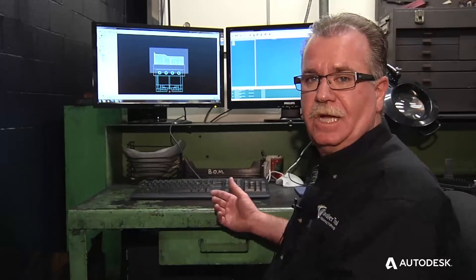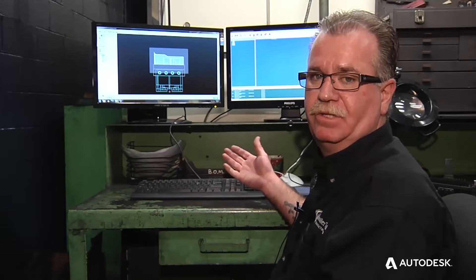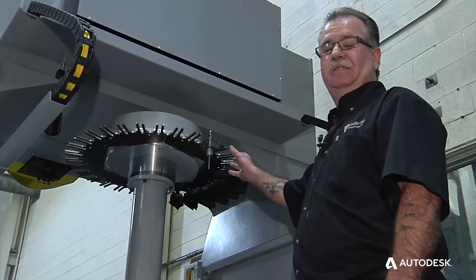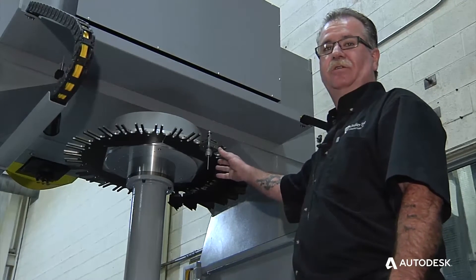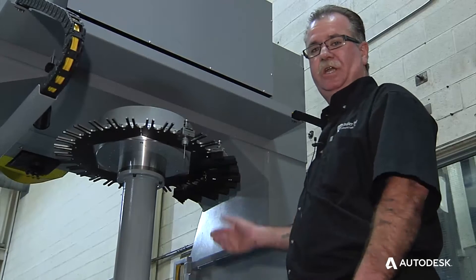Now that we've finished designing the electrode, we simply pull it into PowerMill. It's already in cut position and has a stock block made around it. We've got a 39-tool-station tool changer. We use our Renishaw probe to probe the job, then just load the machine and go.